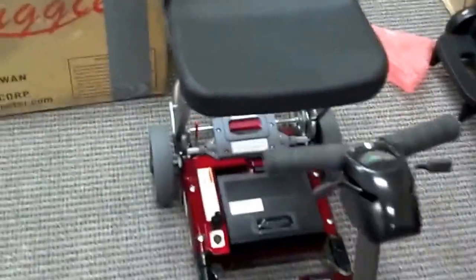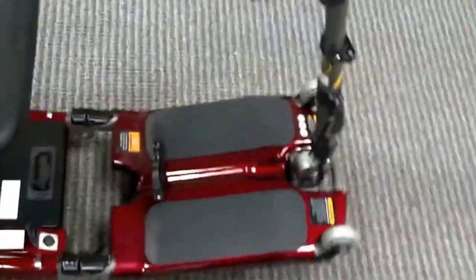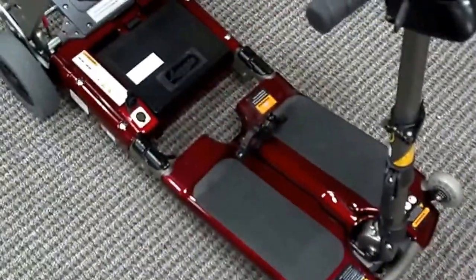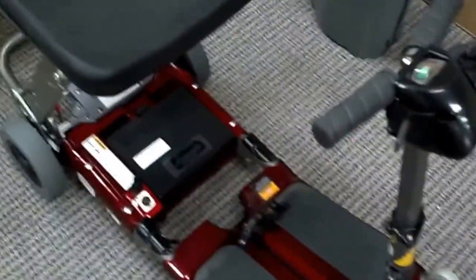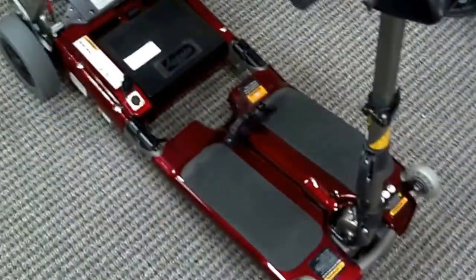So for future, when you get the Luggy from GoSouthernMD, it will always come complete. There are additional components that you can get above and beyond what you're ordering, and you will know what those components are. But when you're looking at one product, it will be a complete product. This is an excellent scooter, by the way — no other scooter out there is this small.